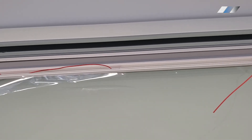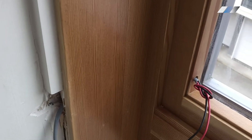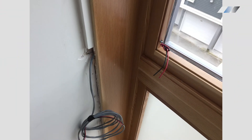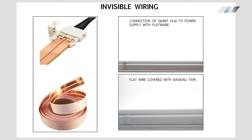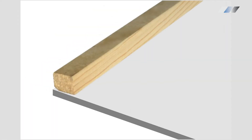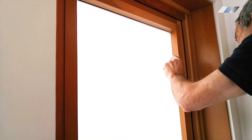To run the wires to the installation area, you can use the same cable channels or so-called flat wire. Flat wire can be covered with tape and then painted to match walls or frames. In a wooden frame, you can hide everything behind glass stops and it will be completely invisible.